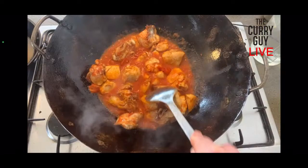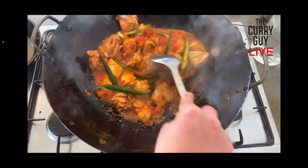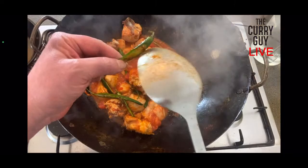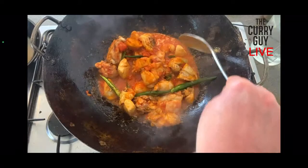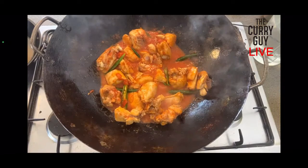I want to get this sauce quite thick — I want it adhering to the chicken, because this dish is usually served with chapatis or naans and you don't use any cutlery, you just pick it up. They just give you a plate with some naan or chapatis. My recipe calls for six chilies — I've used about seven or eight because I like them. These are whole chilies cut down the center with the seeds left in. You can remove the seeds if you don't want it too spicy.